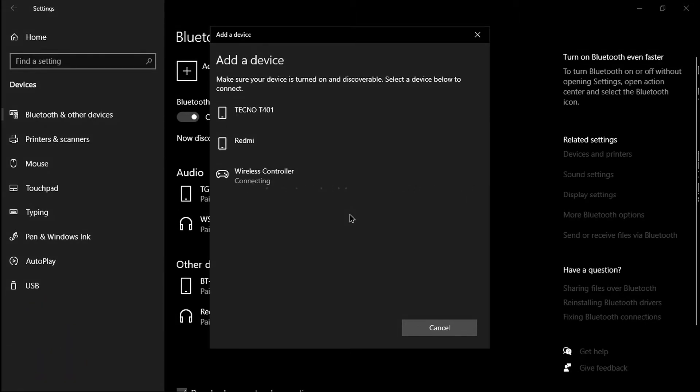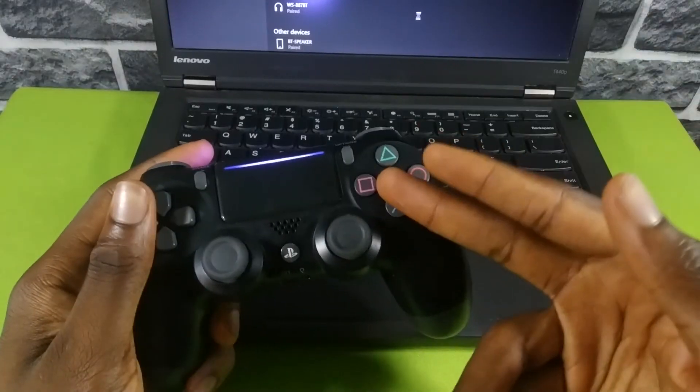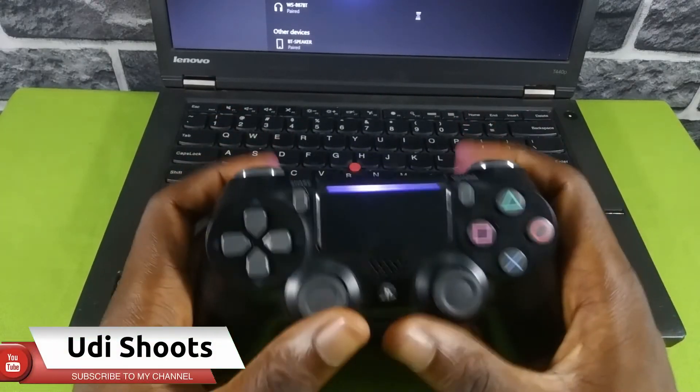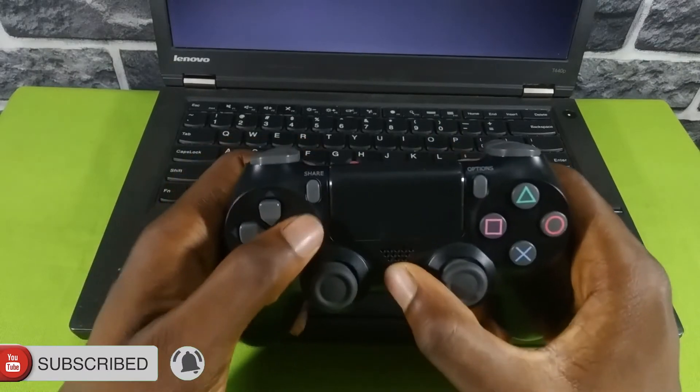Wait for a few seconds and you should see 'Wireless Controller.' Simply click and connect to it. When it's connected, the PS4 controller's light will stop blinking. You can go ahead and configure the controller for your games and start gaming.